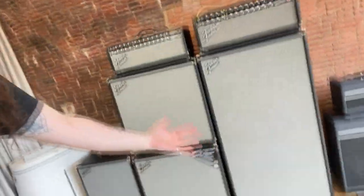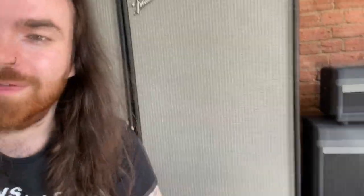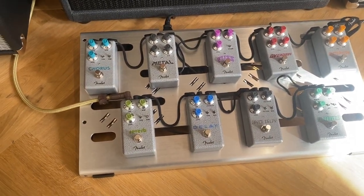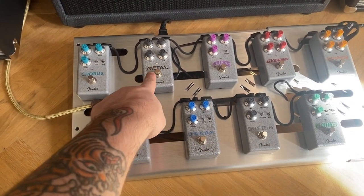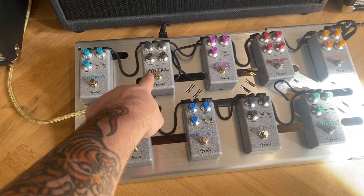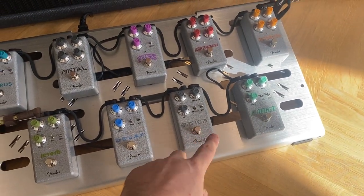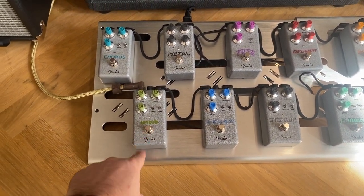There are some more Gretschs in here as well, but these big boys — look at the sheer size of this. And then I'll show you the pedal board they've got. I play Rocksmith, so I don't know what any of these do. Delay. Space delay? What the fuck is a reverb? That's where you buy second-hand guitars from, right?